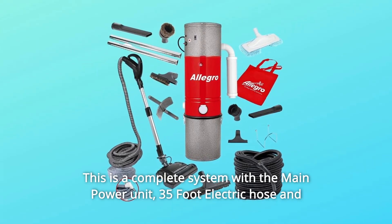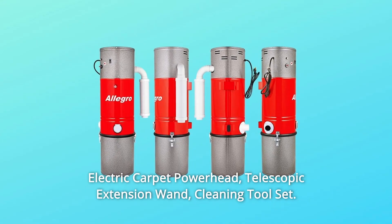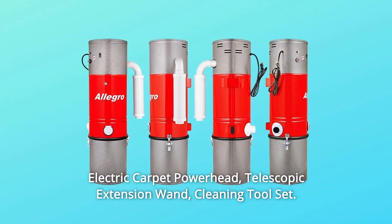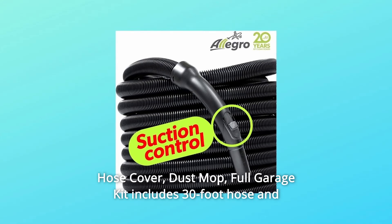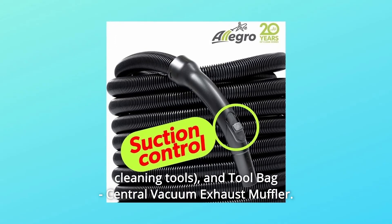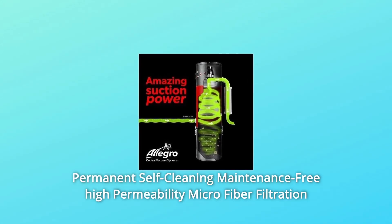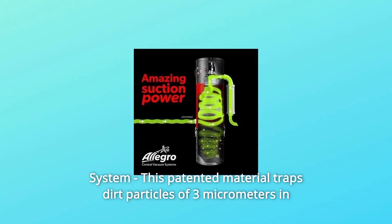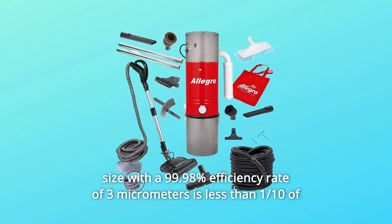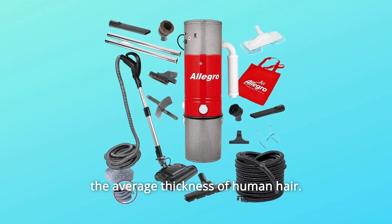Number 2: this is a complete system with the main power unit, 35-foot electric hose and electric carpet power head, telescopic extension wand, cleaning tool set, hose cover, dust mop, full garage kit including 30-foot hose and cleaning tools, tool bag, and central vacuum exhaust muffler. Number 3: permanent self-cleaning maintenance-free high permeability microfiber filtration system. This patented material traps dirt particles of 3 micrometers in size with a 99.98% efficiency rate — 3 micrometers is less than a tenth of the average thickness of human hair.